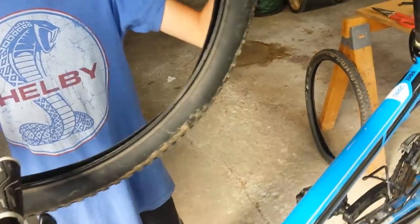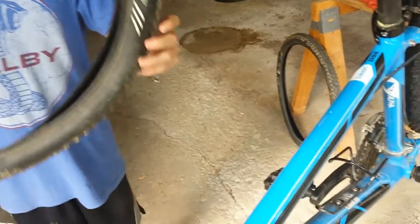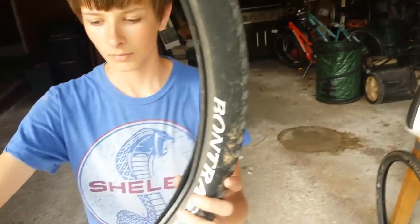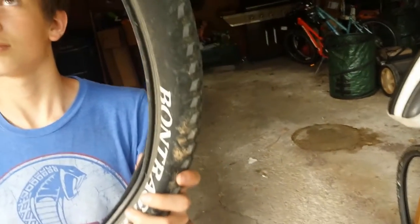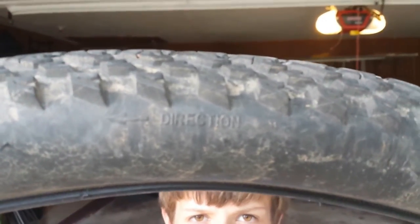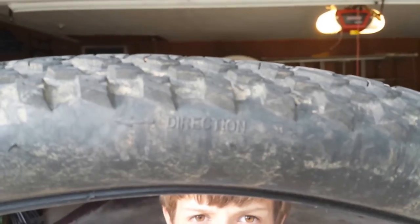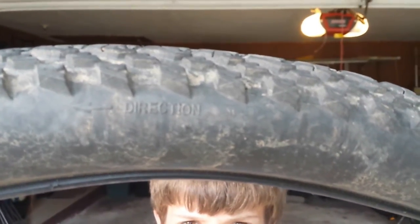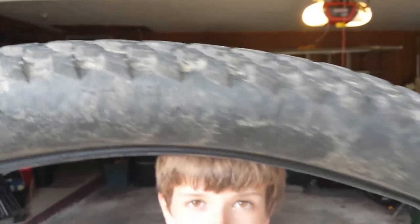Usually on both sides of the tire it'll show you the tire rotation. On this particular one it actually says 'rotation.' This one just says 'direction.' Hopefully we'll get a better camera for our next videos.